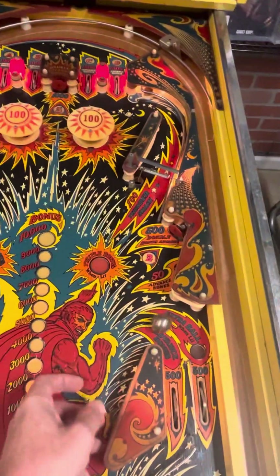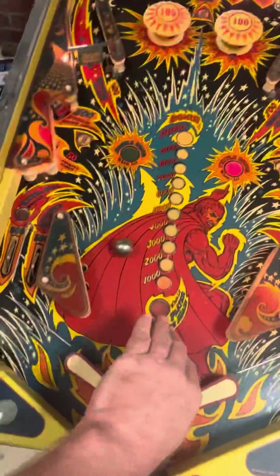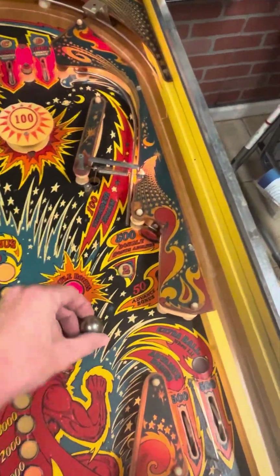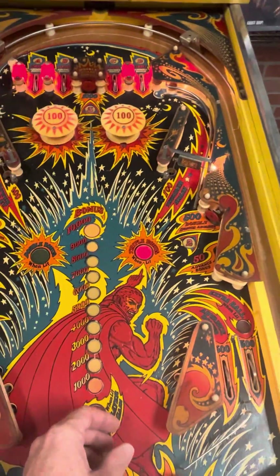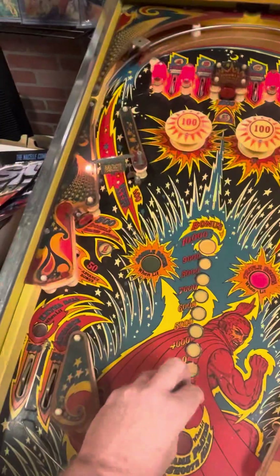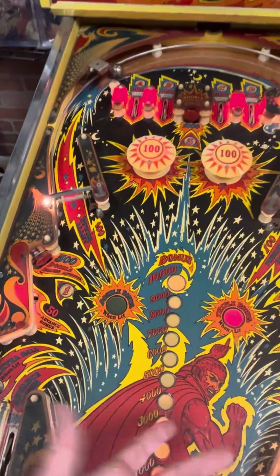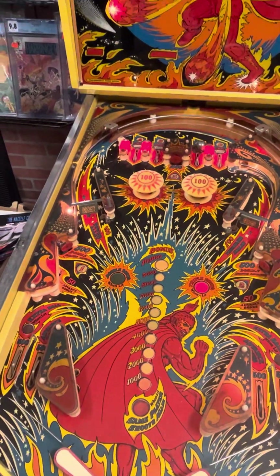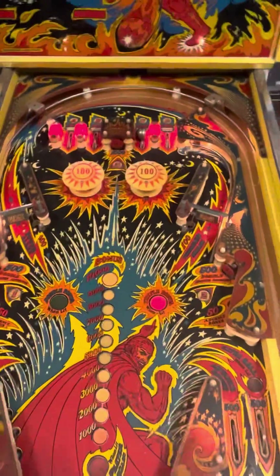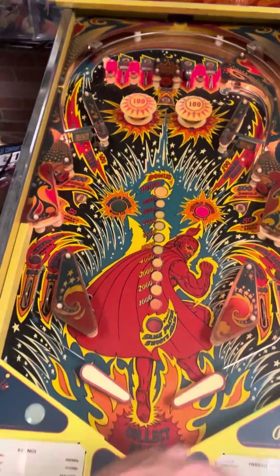You can see all the actuators at the top, and the hundreds do work — they just don't work on this side here. The other side of those work. The channel flipper on this side works. The coins on this side will hit the coins, but the channel thing doesn't make any noise, so it needs to be fixed. It's probably just a slight wiring issue.